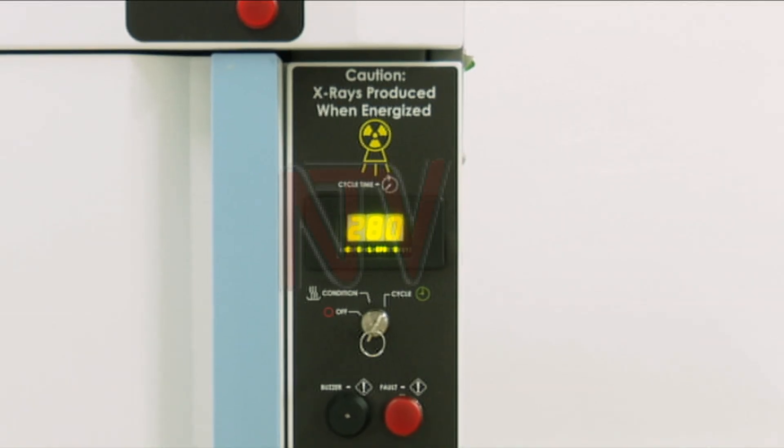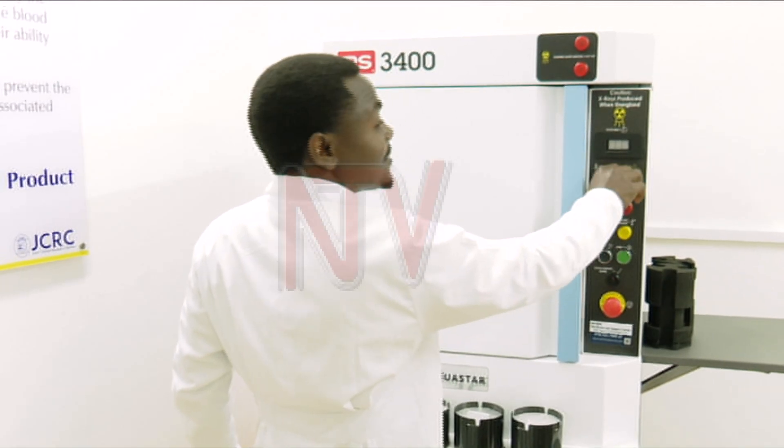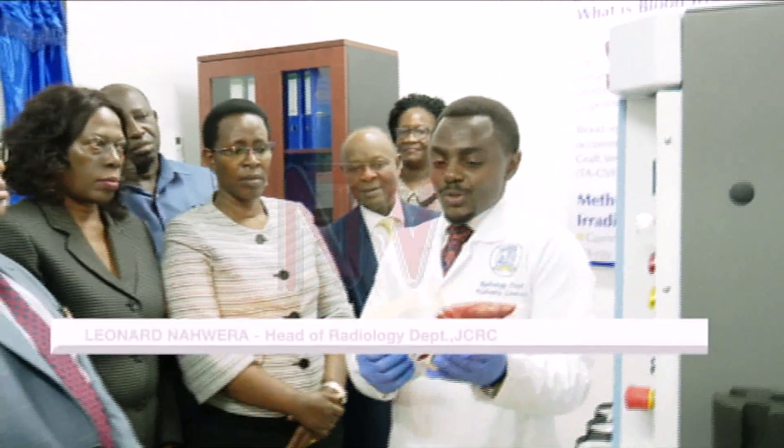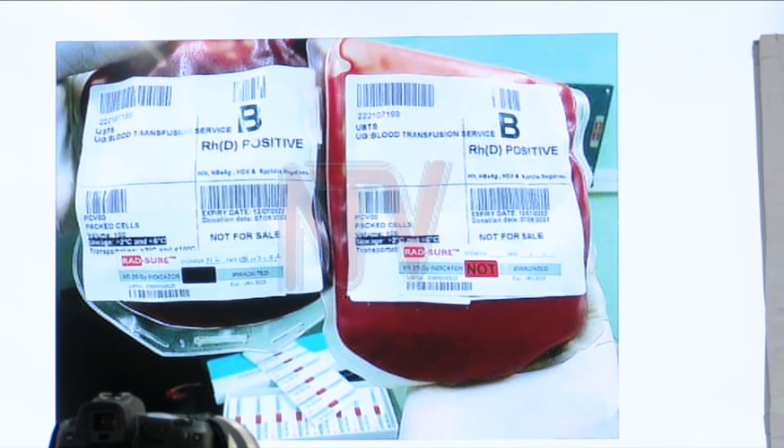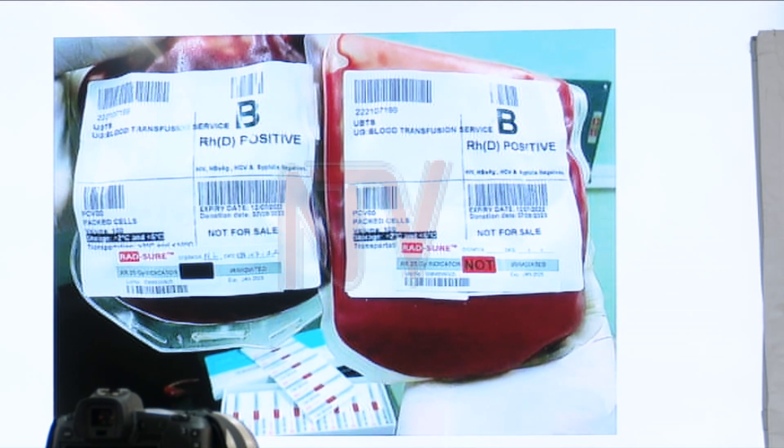How does one tell that the blood product has been fully irradiated? If adequate radiation is not given, this indicator will not change — this knot will not disappear. So this is the visual proof that a product has been successfully irradiated.